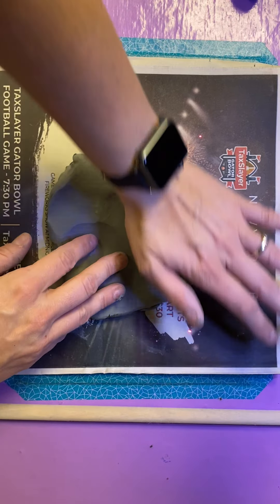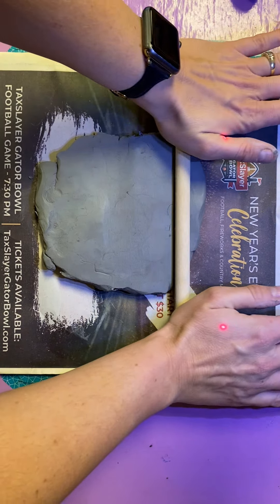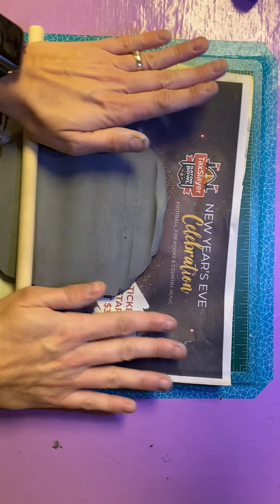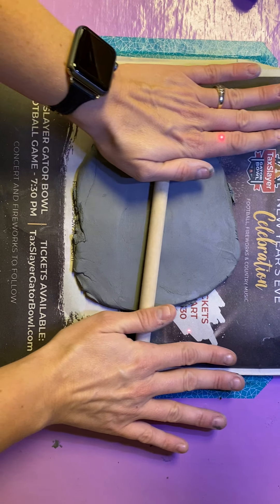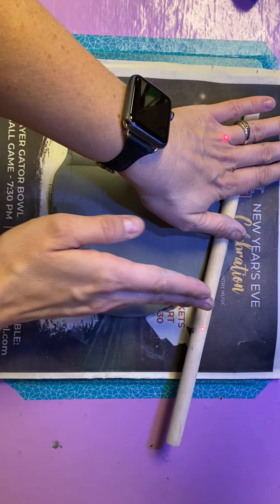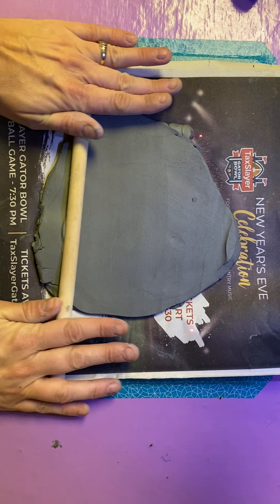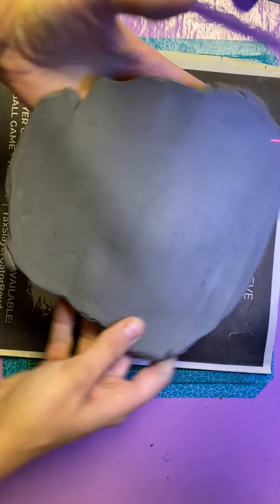Once you have it flattened out pretty good, take your rolling pin and gently roll back and forth a few times to create a nice even slab. While you're rolling, flip it over and rotate it so that it expands in all directions. Whichever way you're rolling, the clay will expand in that direction. So roll it a few times, then rotate, flip, and rotate.